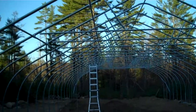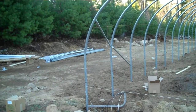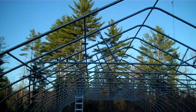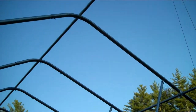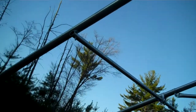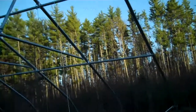We're here on site with the construction of a Rimmel 30x72 Nor'easter greenhouse. We've done a few things here — we've set all the purlins. We have the ridge purlins, those are all drilled four foot on center. We've also installed the four side purlins — two on this side, two on that side.